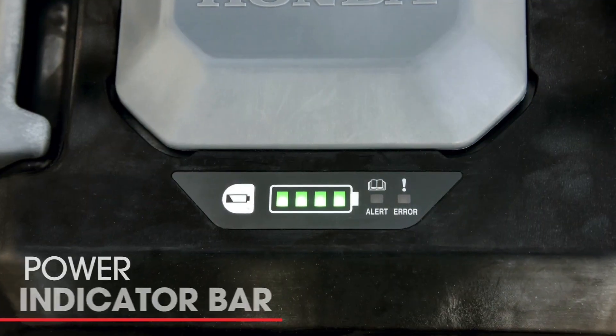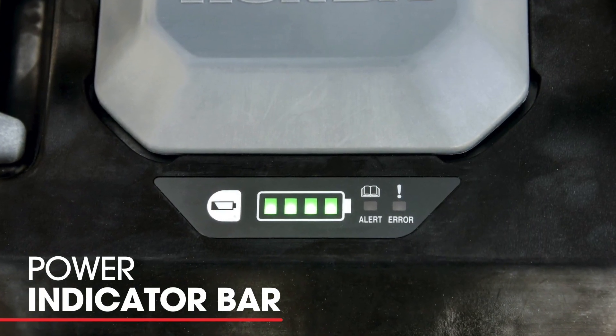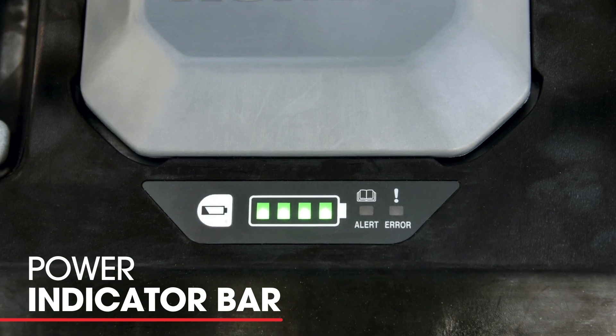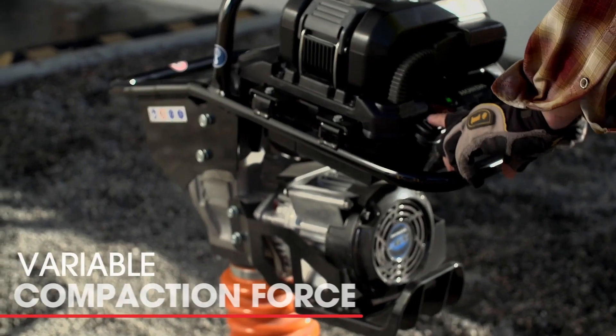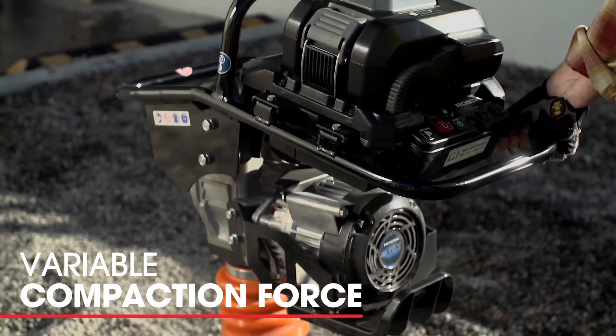It also features a convenient power indicator bar on top that allows you to see at any time how much remaining power is left in the battery pack during your application. We have a switch that allows the rammer to change from a low, medium, to high setting.